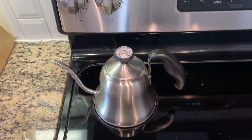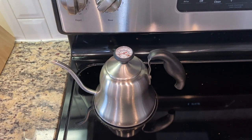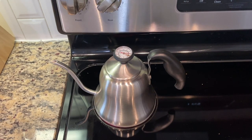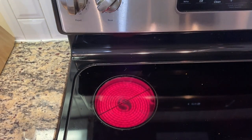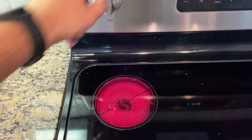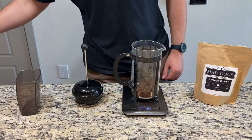It's going to look about like that. Next we're going to get our kettle and put it on the unit. We're going to bring it to 195 degrees Fahrenheit. If your kettle or pot doesn't have a temperature gauge on it, the rule of thumb is to bring it to a boil and then wait 30 to 45 seconds, depending on how hot you want to brew it.